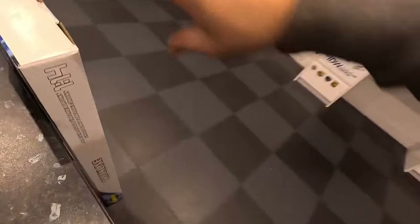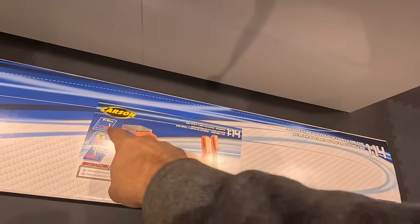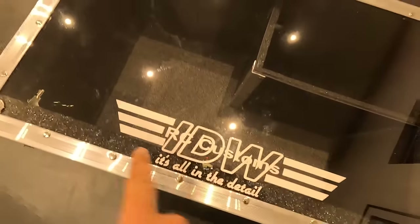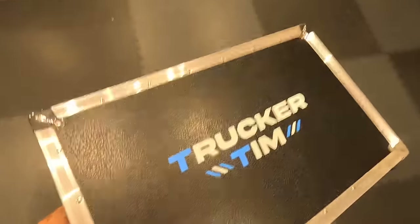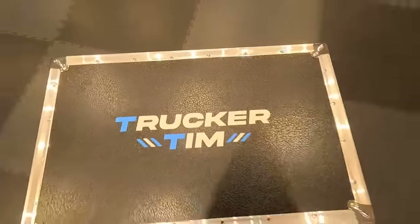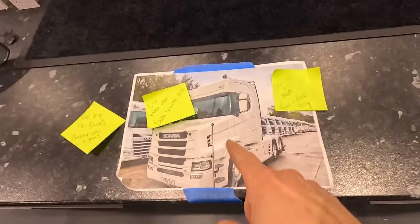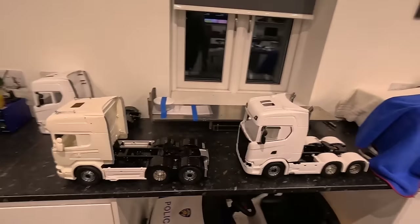I've decided we need a trailer as well. Don't tell Mr. Trucker Tim. We can either put this on the back of the T cab, put the R series on this, or put the T cab on this. My box is here - IDWRC Customs, it's all in the detail. And if you look on the back - Trucker Tim. Check that out. Also having a white box made up for the T cab - just plain white. You can see there's a good lineup of trucks coming through the production line.